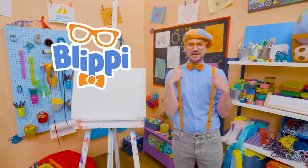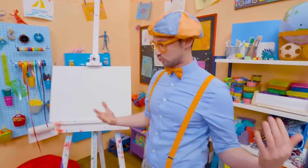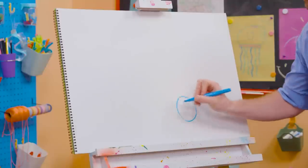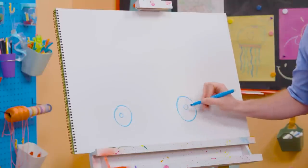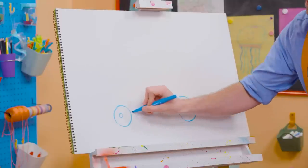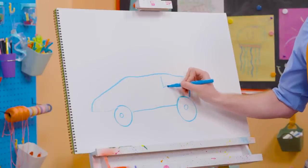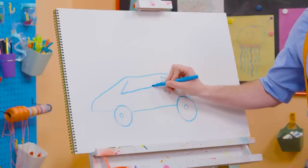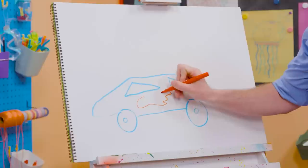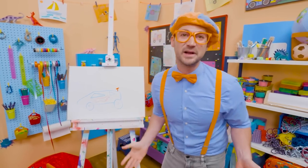Hey, it's me Blippi! And I was just acting like I was driving a race car. Race cars are so fast! Maybe you and I can draw a race car. First, let's start with the color blue and draw the wheels and tires. Every race car has four wheels and tires, but since we're drawing it from the side, all we need to draw is two. Those tires are circles. And let's draw the body of the race car — a nice aerodynamic shape. And then let's draw a triangle for the back and a triangle for the front. And then let's switch colors and draw red flames because they're so fast. And let's not forget about the spoiler. Doesn't that look like a cool race car?